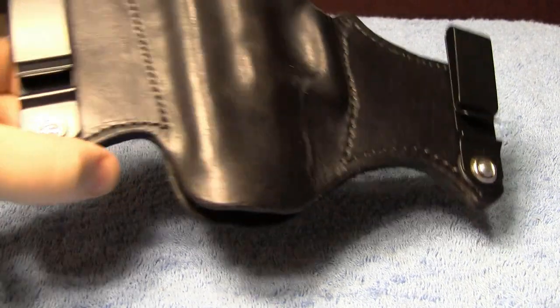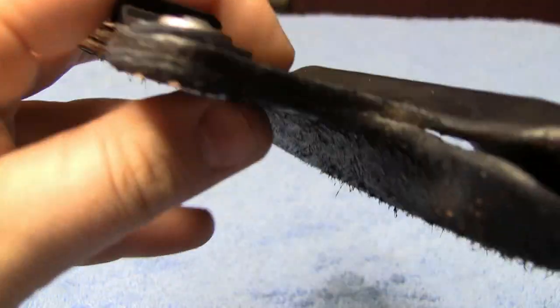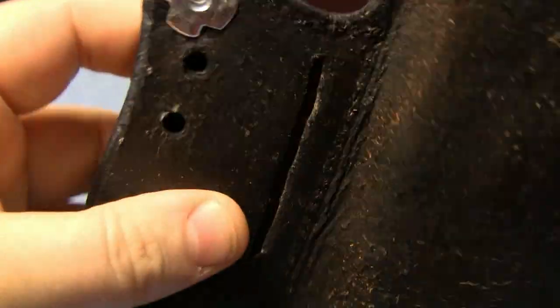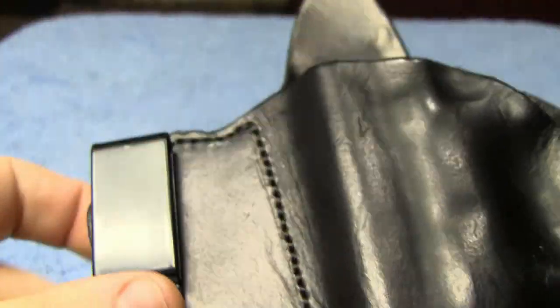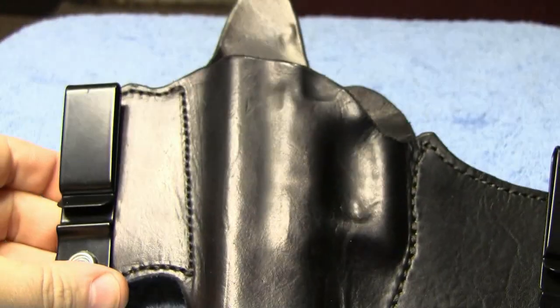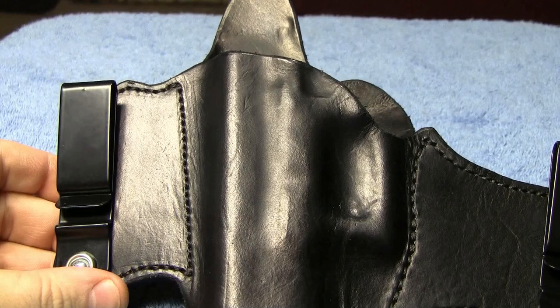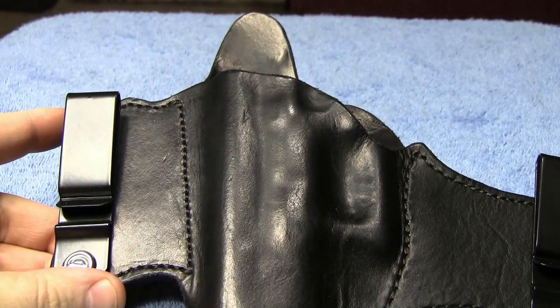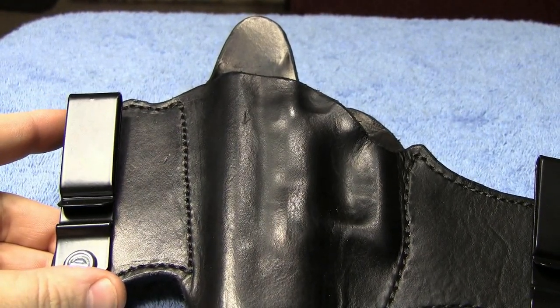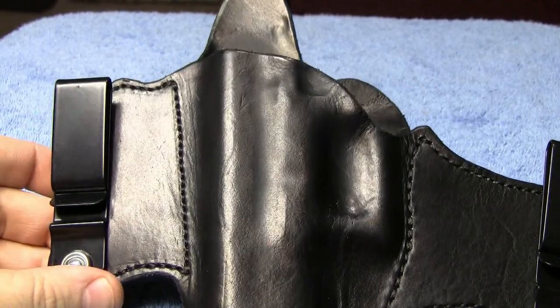It's very good quality leather. The stitching is very nice on it. It's got some pretty heavy gauge steel clips, nice and sturdy built. And it just smells great. I don't think I've ever gotten a leather holster that you could smell the leather on like you do this one. It kind of smells like you walked into a leather factory when you open this one up.